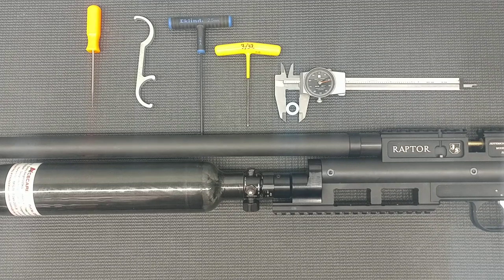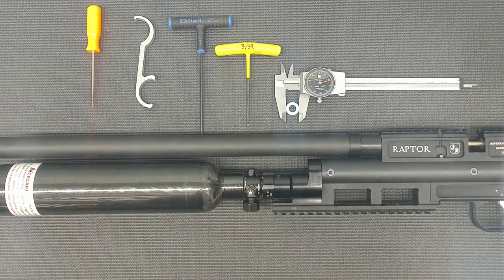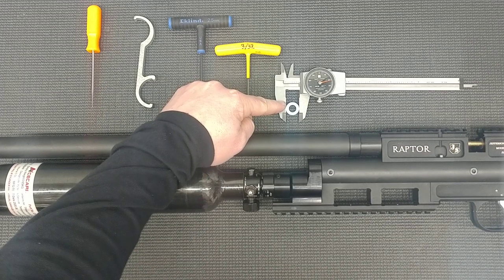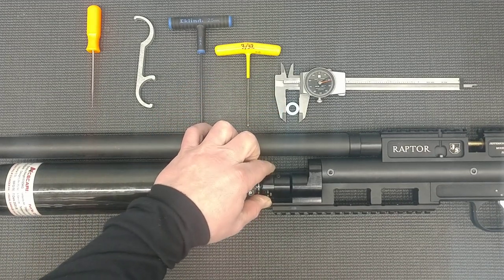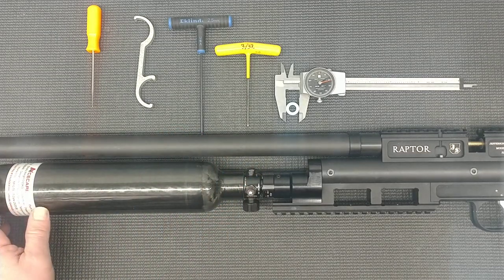I get questions and I've seen repairs where they've been adjusted in such a way that the regulator now produces random outputs. Let's take it apart and see how it works. They come preset from the factory outputting around 2000 to 2100 PSI, but with the new redesigned balance valves we can produce very good outcomes with lower pressures. We're going to open this regulator up and pull out some spacers so the low end produces maybe closer to 1500 PSI.